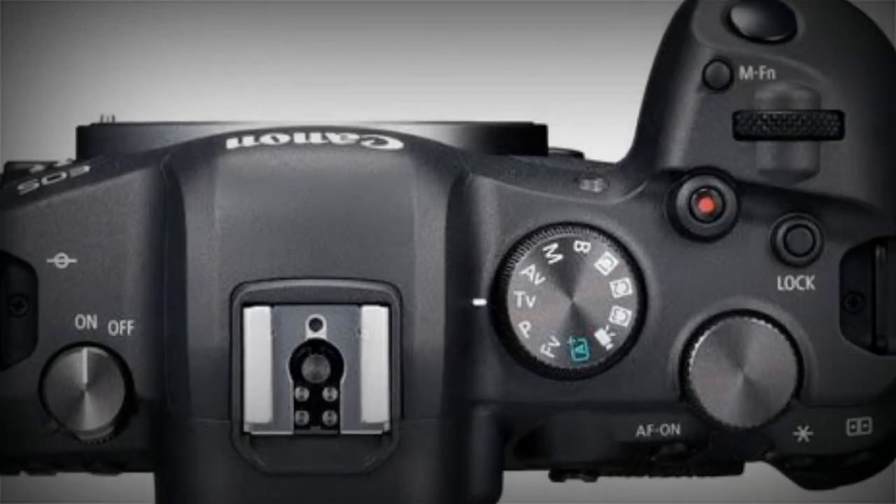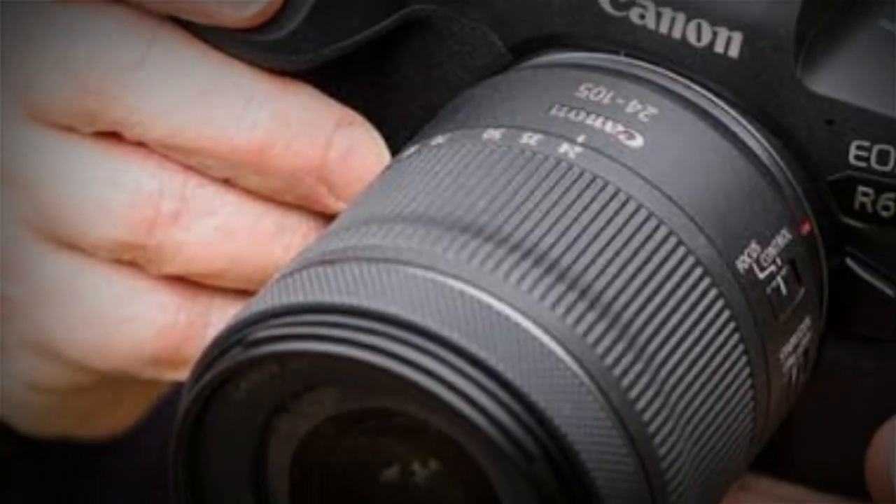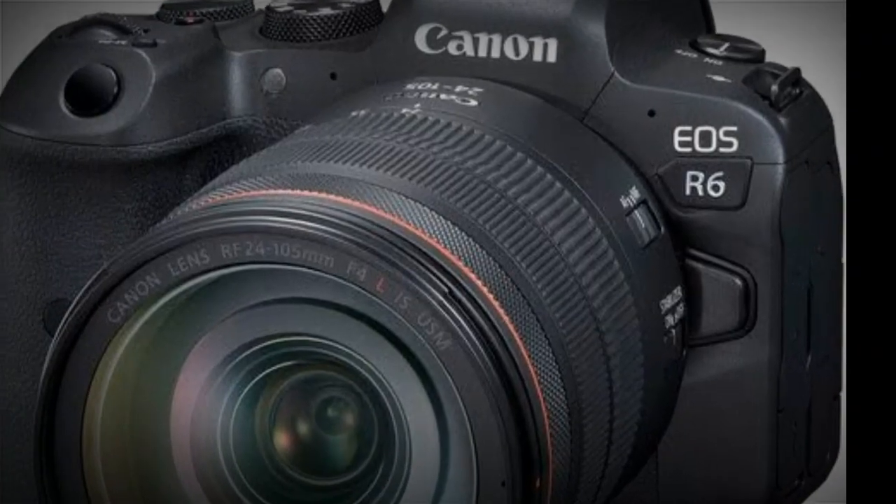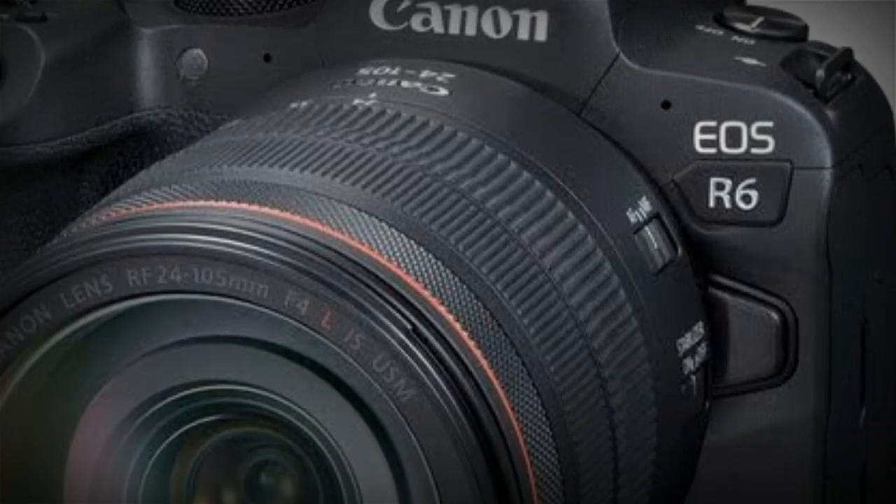And that ISO range — it's 100 to 102,400, and expandable to 204,800. Though in the higher ranges you should expect grainy images.